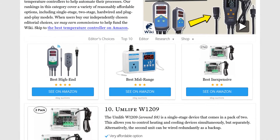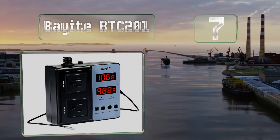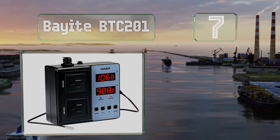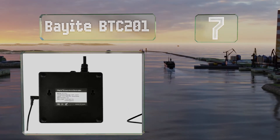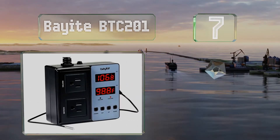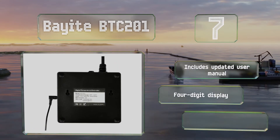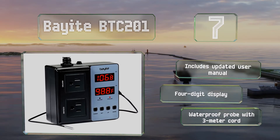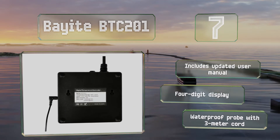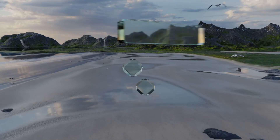At number 7, the two-stage Bayite BTC 201 is outfitted with a pair of Good Sky relays rated for 15 amps apiece. With the unit rated to run on just 10 amps at 110 volts, you can expect these to help improve the longevity of this option. It includes an updated user manual, a four-digit display, and a waterproof probe with a three-meter cord.